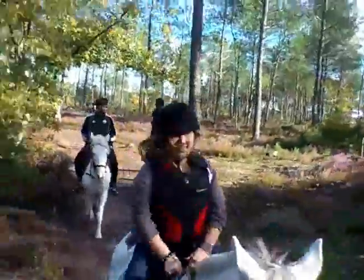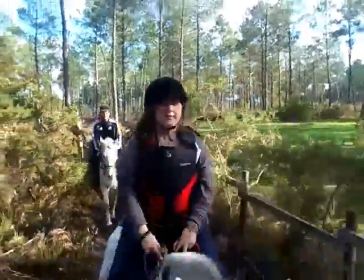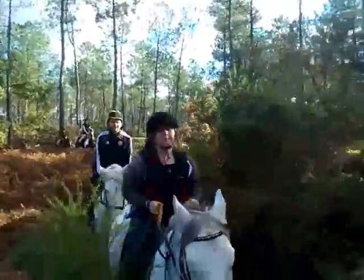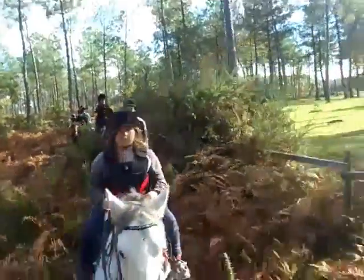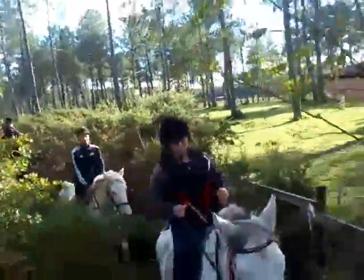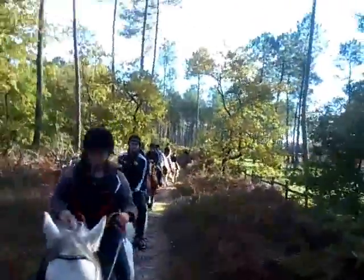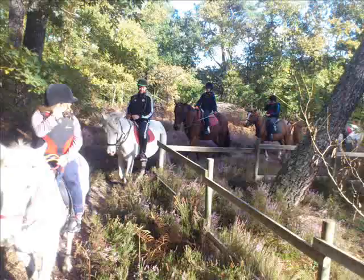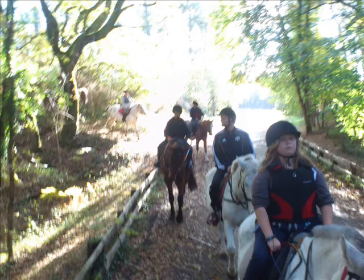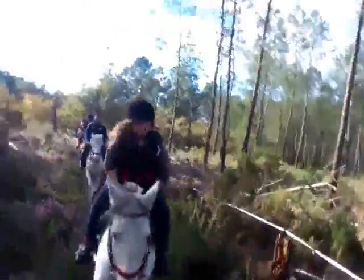Mes amis, l'accélérateur. Il nous a fait un grand trot, il se croit à Vincennes. Qui derrière moi ? Olivier derrière toi. Après, il y a Pierre. Nickel. Rebecca. Après, c'est ce qui me rappelle plus. Donc, Priscille. Et après, derrière, c'est Julien. Et on leur dit juste, calo. Et on regarde loin devant soi.